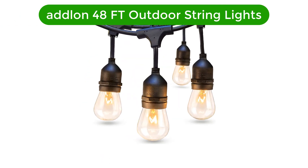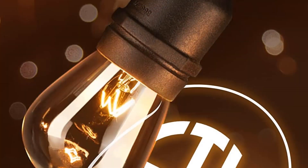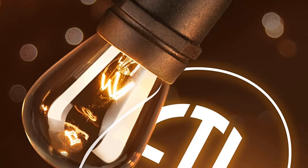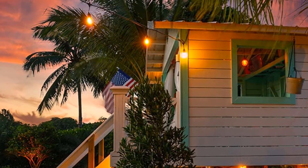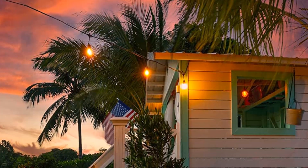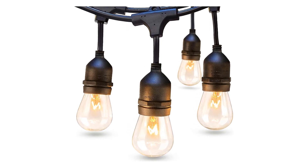Number 3. Our third best pick is the Adlon 48-feet Outdoor String Lights. This is an incandescent Edison-style, commercial-grade outdoor string light option. For a much warmer light quality and softer intensity, Adlon uses the same cord system but offers incandescent bulbs instead of LEDs. Our light meter registered the incandescent bulb as three and a half times less bright than the LED Adlon. These plug-and-play lights without a dimmer are a decent choice for those seeking softer ambient lighting.